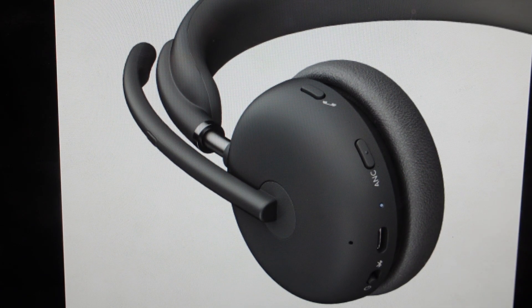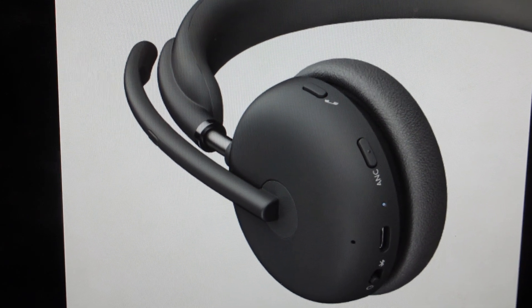The indicator light will turn red and white three times and then turn off, at which point you can let go of the buttons. The headset will turn off — give it a few seconds — it will turn back on with its default settings and you can go ahead and set it up as a new headset.